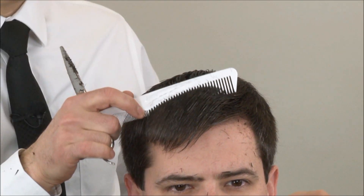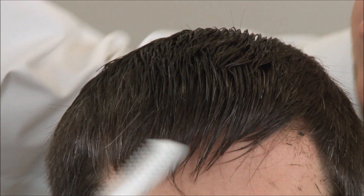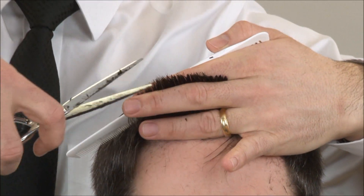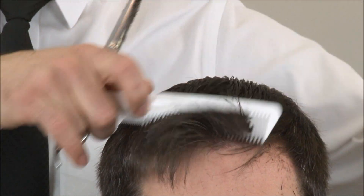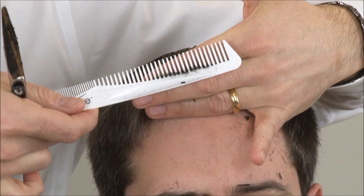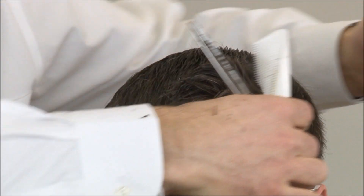I never like to comb the bangs or fringe straight down and cut straight across, because where we want the front to be the longest part of the haircut it becomes the shortest. If you want to take a little length off, pick it up — where it looked a little longer — just don't over-direct it back as far, and when the hair falls back down that takes care of the length. Always make sure you have a towel handy so you can brush your customer off if hair is falling in his face.